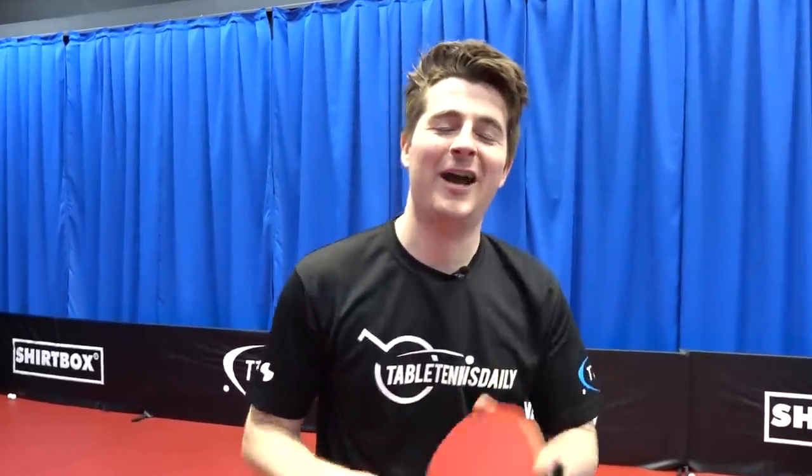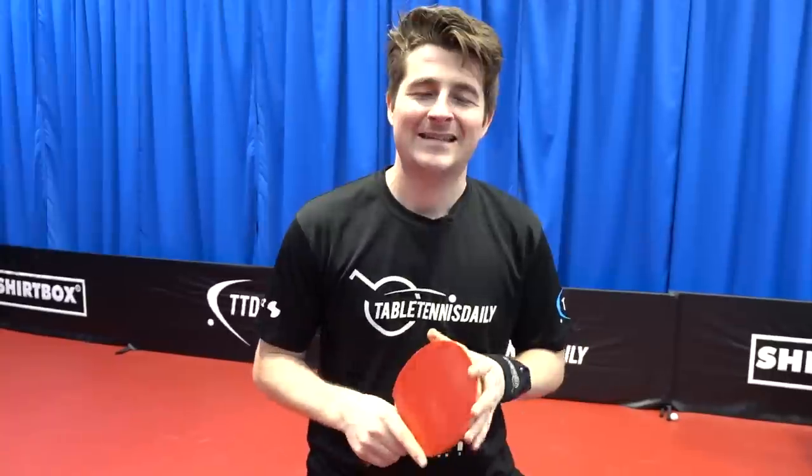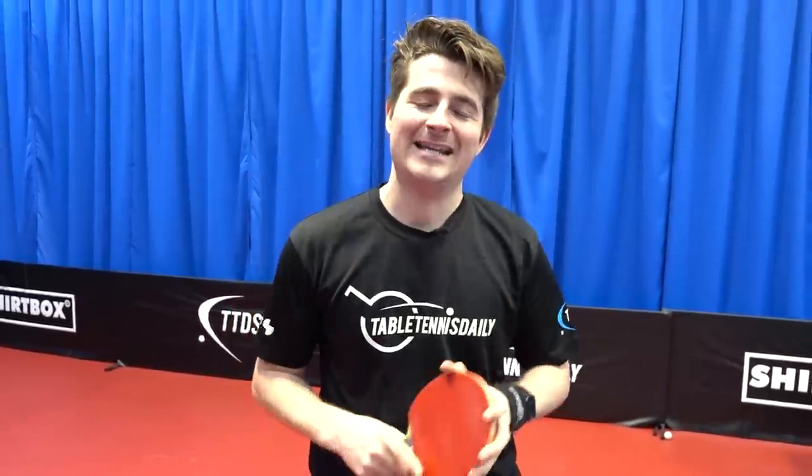Feeling good, happy with that — 24 out of 30. Better than day one. So let's look back at the footage and look at a side-by-side comparison from day one and day seven and see the differences.